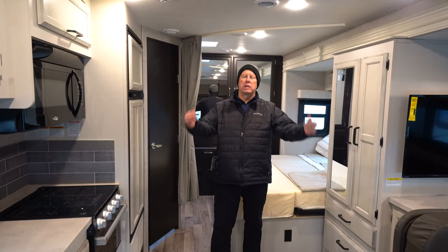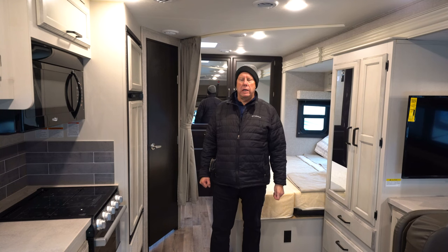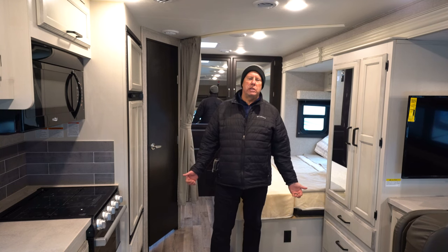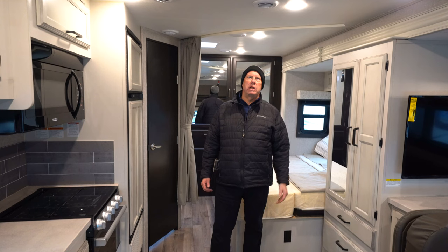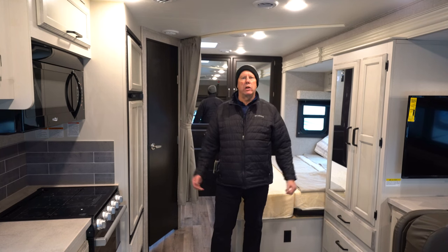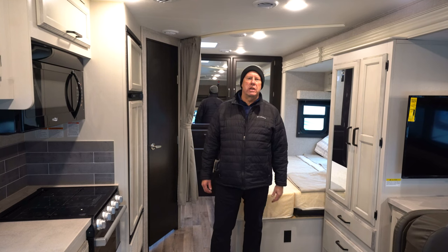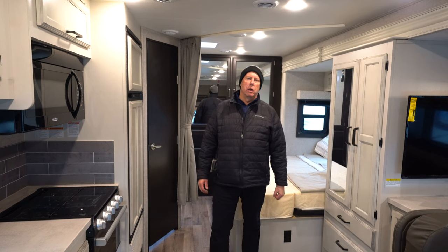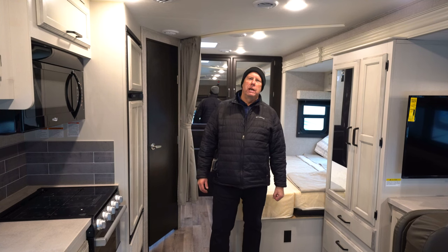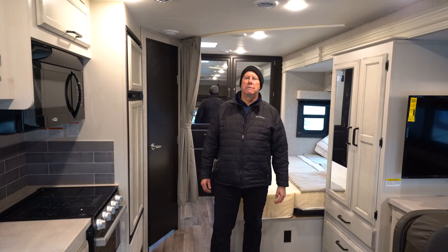Obviously all of our campers and motorhomes are equipped with air conditioning and heat. This has a 30,000 BTU furnace and a 15,000 BTU air conditioner, so in any kind of weather you're going to stay very comfortable in this coach. Thank you for checking out Hilltop Camper and RV. Any further questions, give us a call. We're in Alexandria, Brainerd, Rochester, and right here in Fridley. My name is Marcel — would love to work with you. Give us a call, thank you.